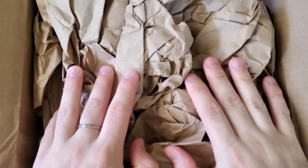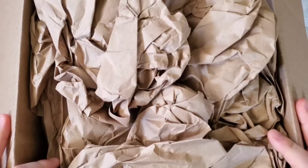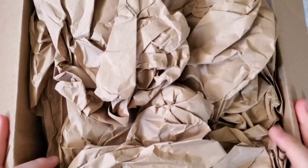Hi guys! Welcome back to my channel. My name is Brightshen and I am a part-time reseller, and today we are going to be opening up a Shop Goodwill lot.